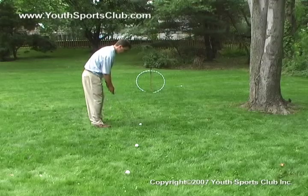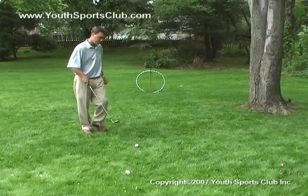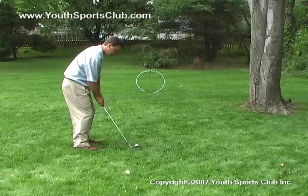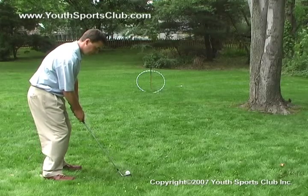On low chips, always have the ball positioned back in your stance, club shaft leaning forward, and weight toward your front foot. To put more loft on the ball, have the ball positioned up in the stance, club shaft leaning back, and weight on the back foot.